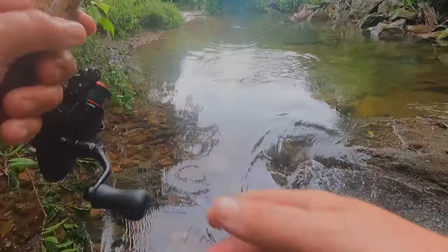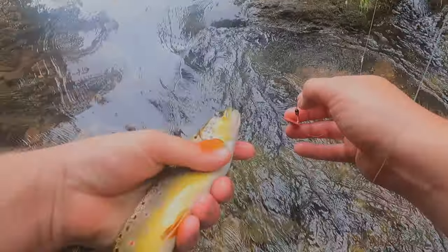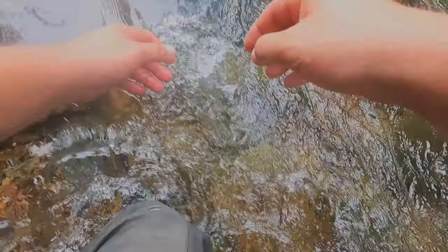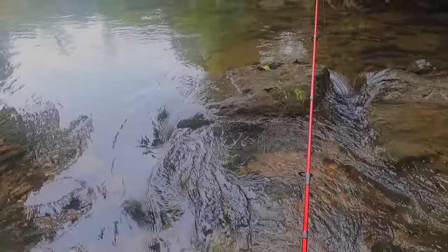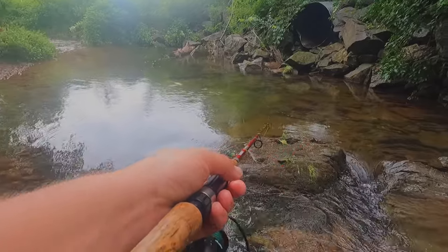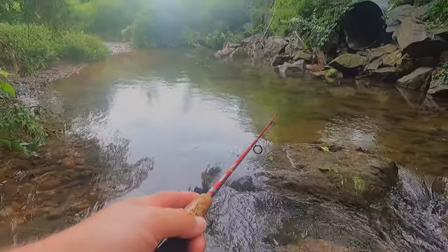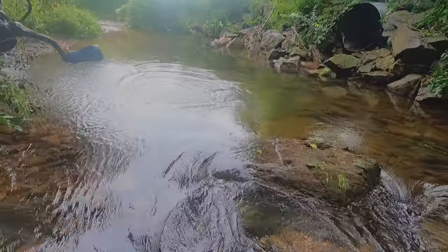There's another one! A little bit smaller, but those reds — beautiful, beautiful, beautiful. There's another one. Oh Jesus, three casts, three fish!